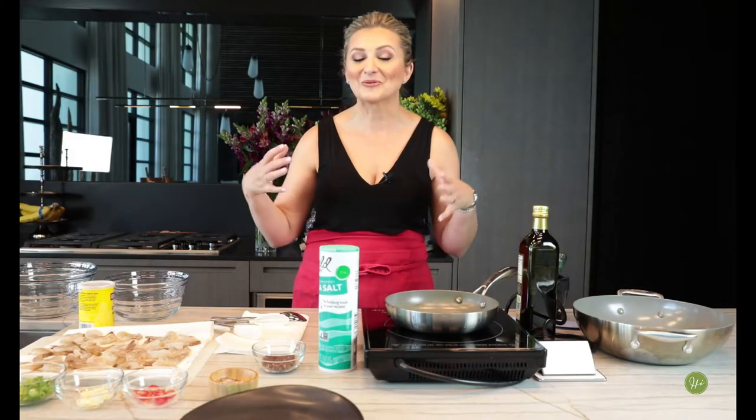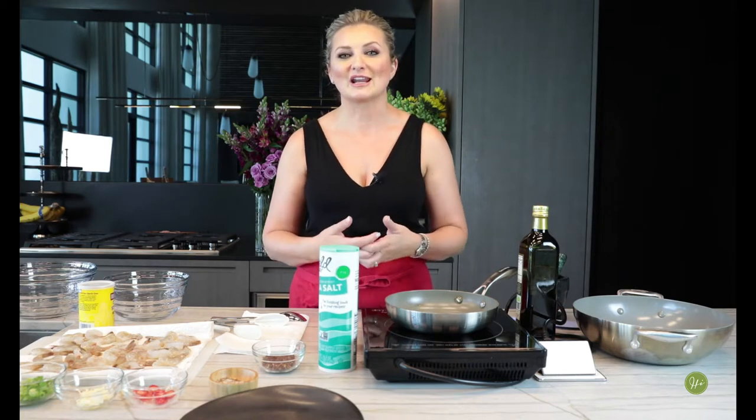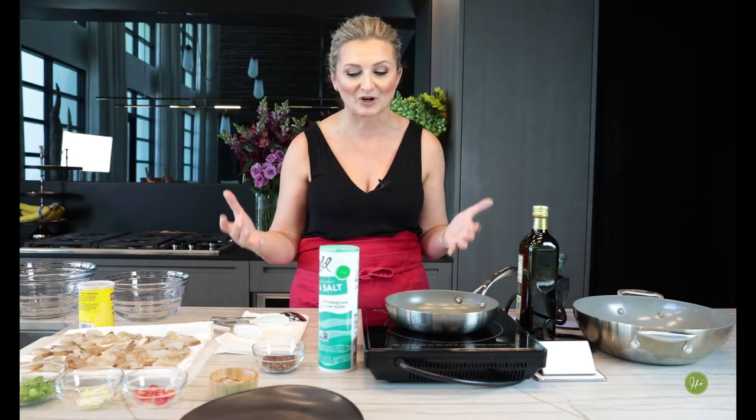Hi, I'm Natalia Levy, and welcome to today's episode. Welcome to my kitchen — I'm so happy that you joined me today. Just a quick story before we get into the recipe: when I first came to the United States, it was in 1999, and I lived in New York City. I was so mesmerized by all the variety of different cuisines represented from all the different parts of the world.